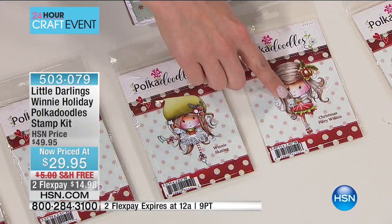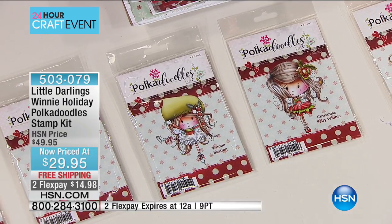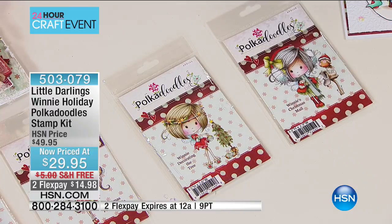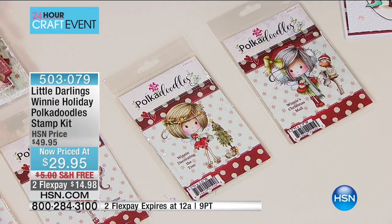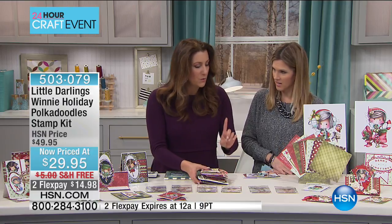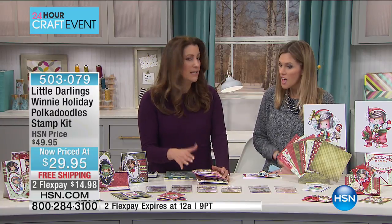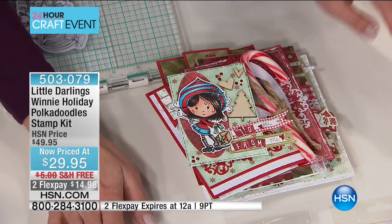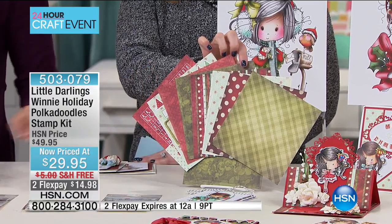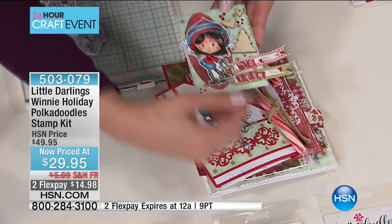Next we have Christmas Fairy Winnie, then Winnie Decorating the Tree, and Winnie Christmas Mail — she can be used year-round, just sending a letter to a friend. So you're getting all six rubber stamps. With this kit you also get a complete paper pack with 32 sheets: six different pattern papers, an alpha sheet, and a tag sheet. Here with Winnie Wrapping Gifts, we've used tags from the tag sheet and letters from the alpha sheet for 'to' and 'from' — isn't that adorable?